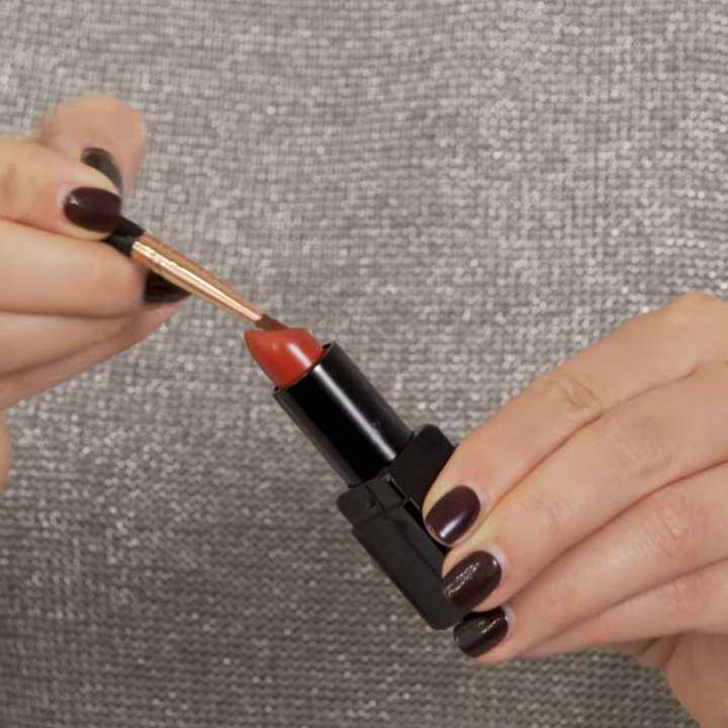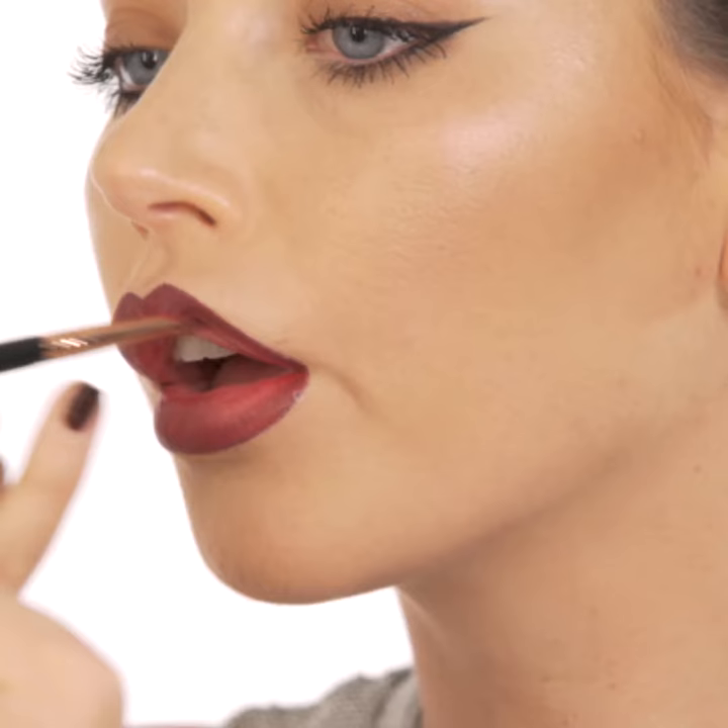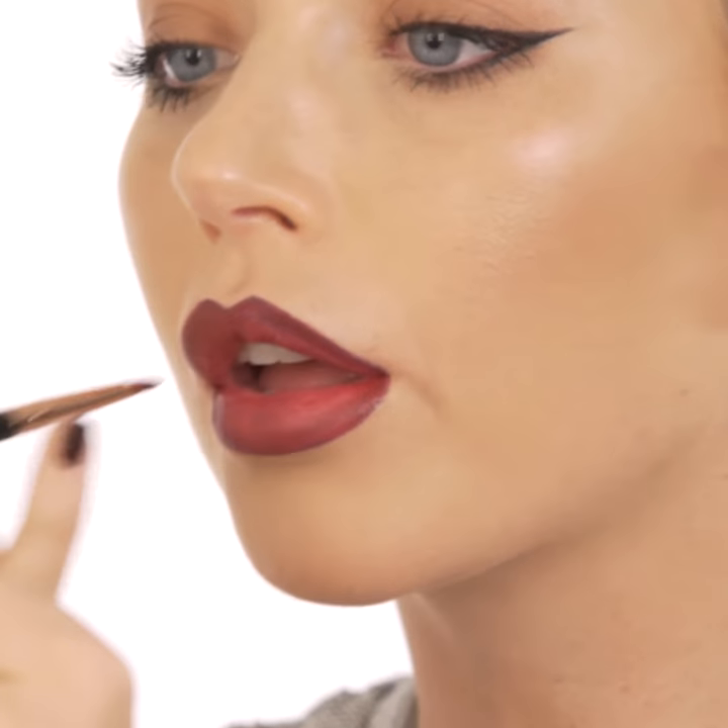Use the Illamasqua Anti-Matter Lipstick in shade Midnight to fill in the body of your lips. Ensure the lip liner and lipstick blend together seamlessly.